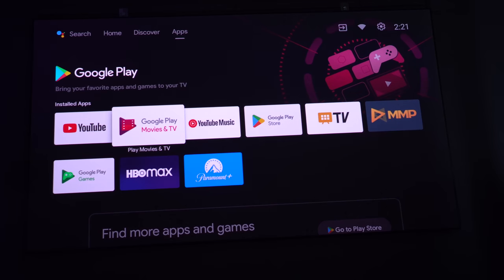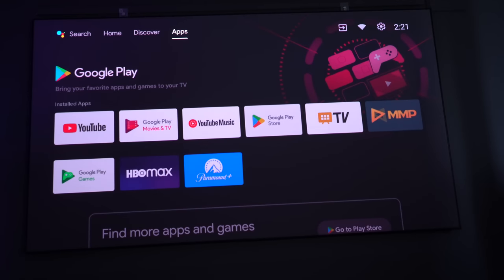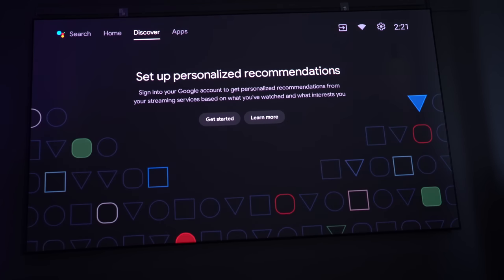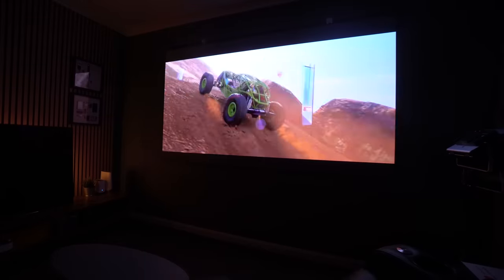The projector runs Android TV 11, and everything that you'd expect to be there is there, and everything you'd expect not to be there is not there — hello, Netflix. So you can get around that with a Fire Stick or an Apple TV, something like that.